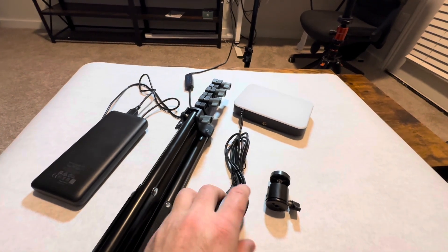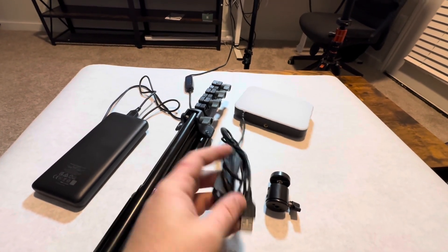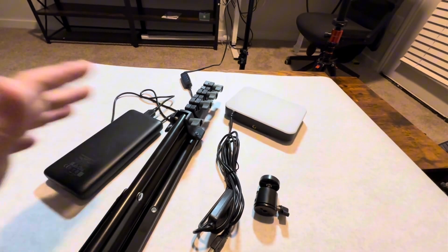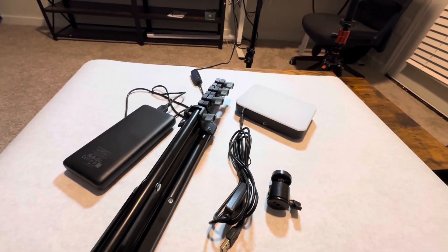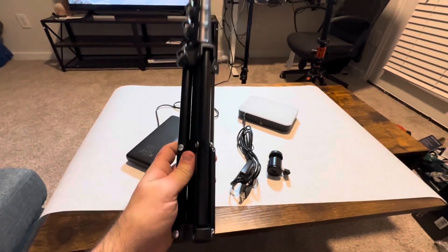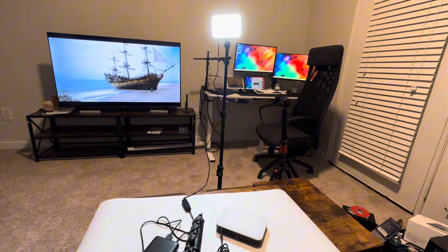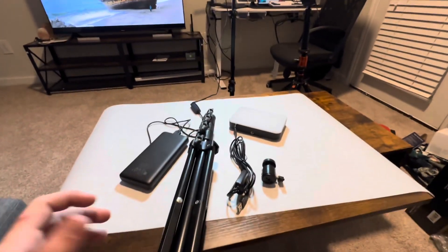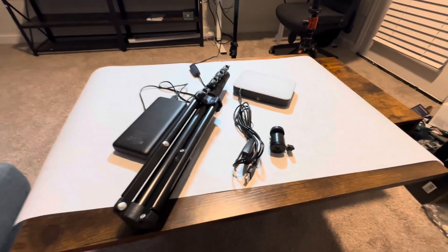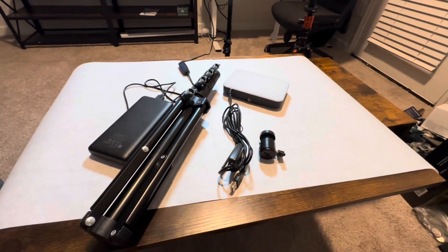I grabbed a battery bank that has two USB ports, so you can power both lights at once if you want. You can also use extension cables with USB ports. I'm very happy with my purchase — I like that they're nice and bright. The area where I do most of my shooting isn't well lit, so these are going to be super handy for me.